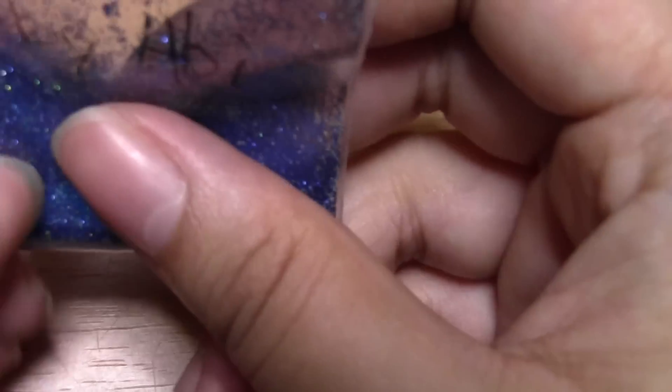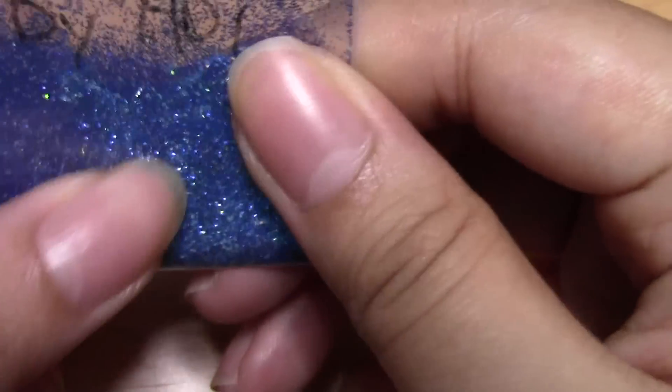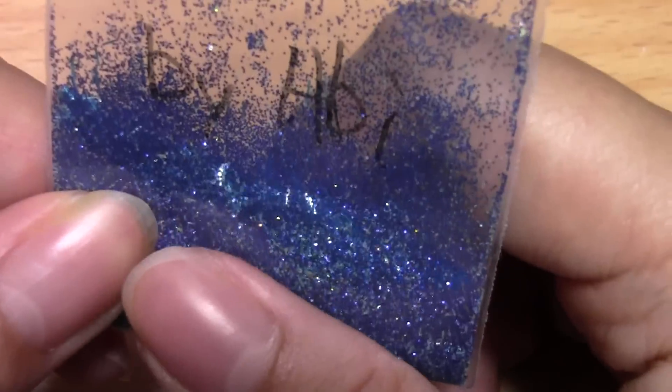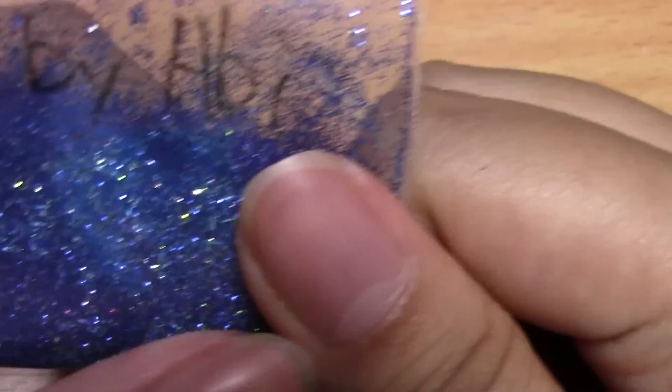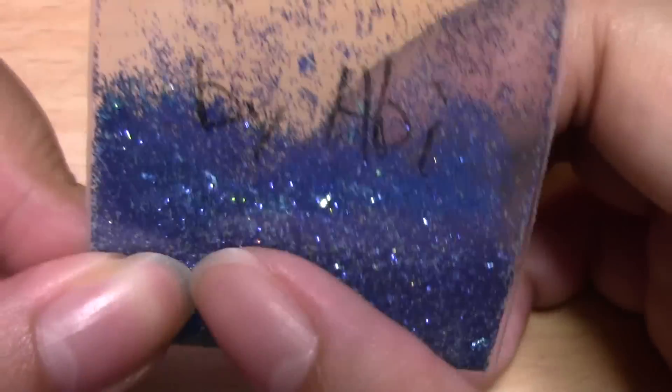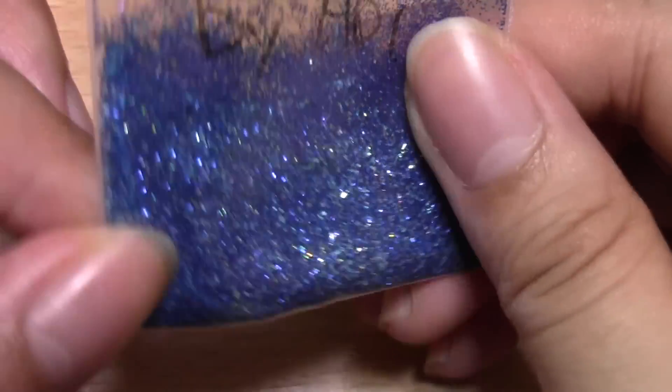Then we kind of made this one together. I was showing him how I make my glitter mixes and he was picking colors. This one is Tony Ellison, and again it's kind of hard to see on camera, but it has a dark blue with kind of teal turquoise flecks and a lighter blue mix.